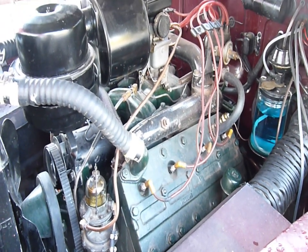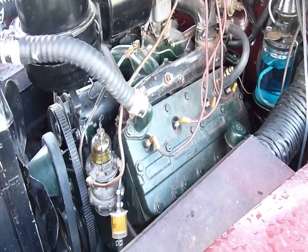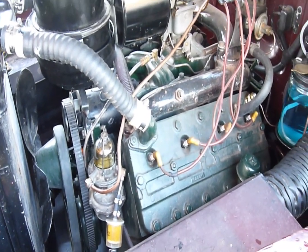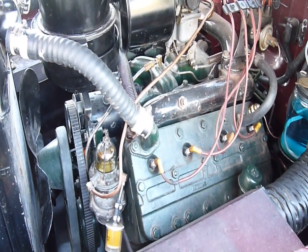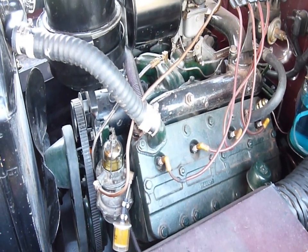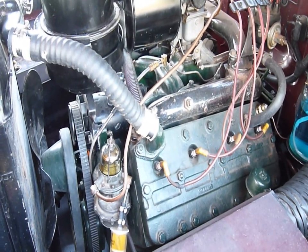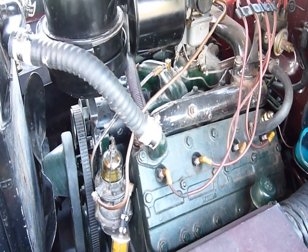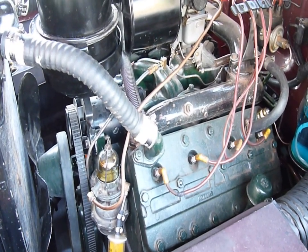The adventures continue. We have a rebuilt engine that runs quite nicely but it overheats. The story is that the machine shop double-dipped it to clean the rust out, and I found out years later — since I'd only run it for short periods — that they left all the crud inside. It was full of rust and black slime, all from the dip process.